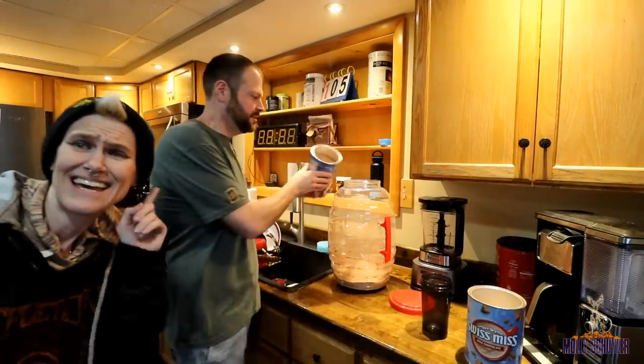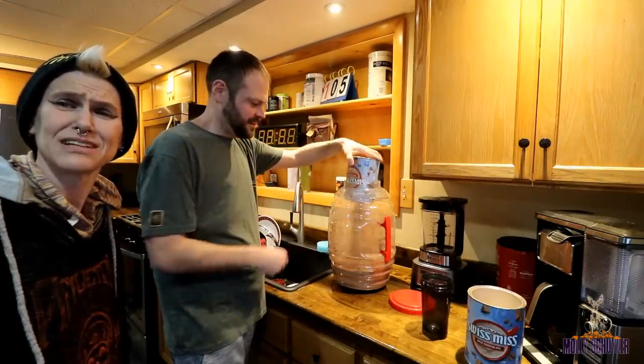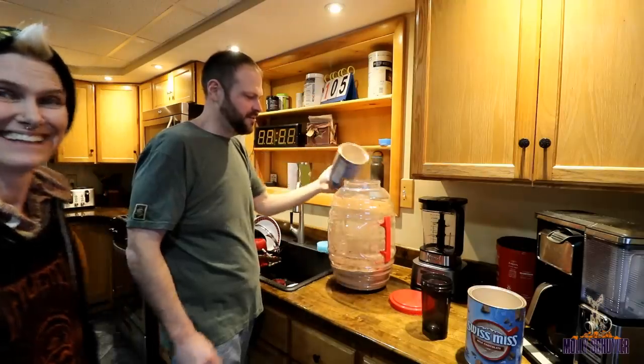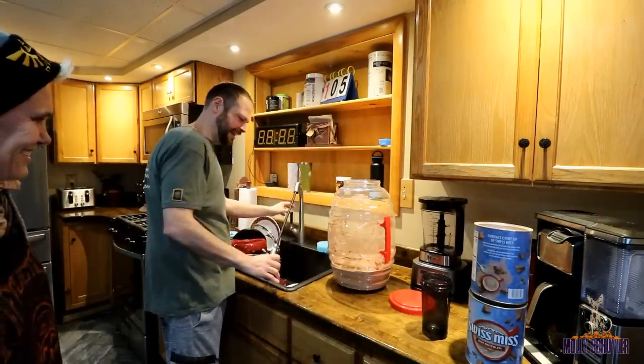Per directions, it does say add one cup of water. You can make it with water and milk. Honestly, it's pretty disgusting with water, but we're gonna be cheap — it's five gallons worth. You feel like the dust, it's like a cloud. Gross.